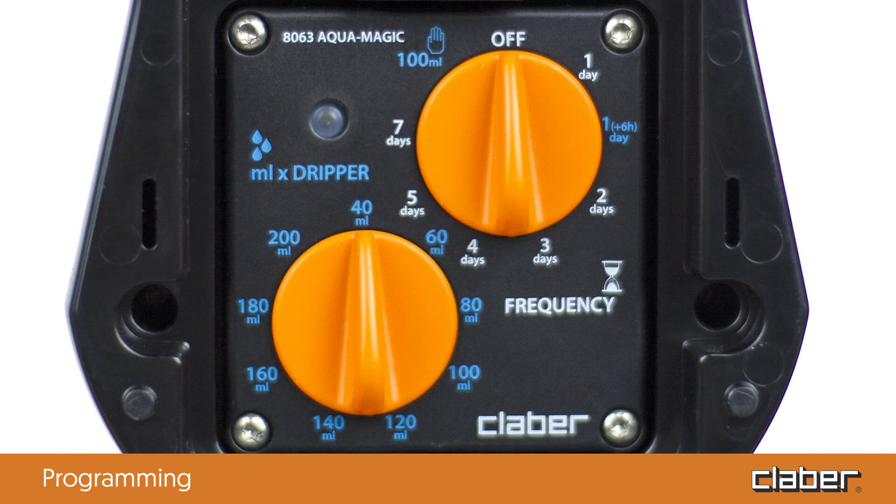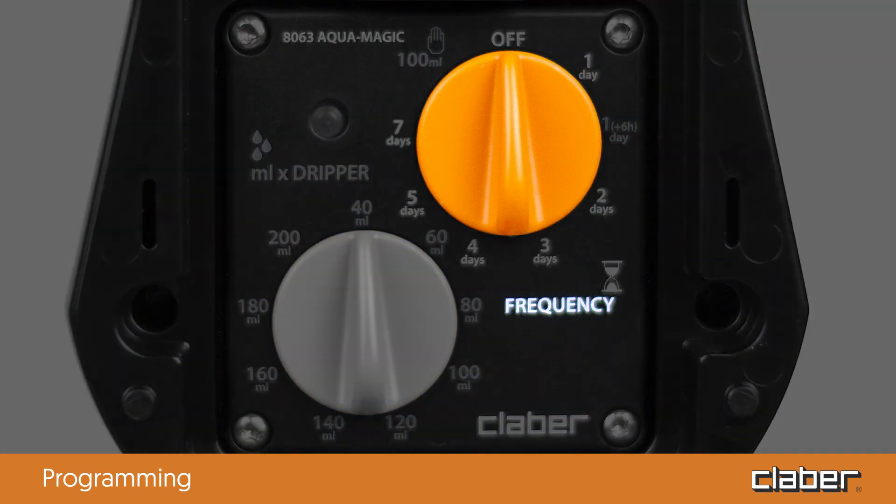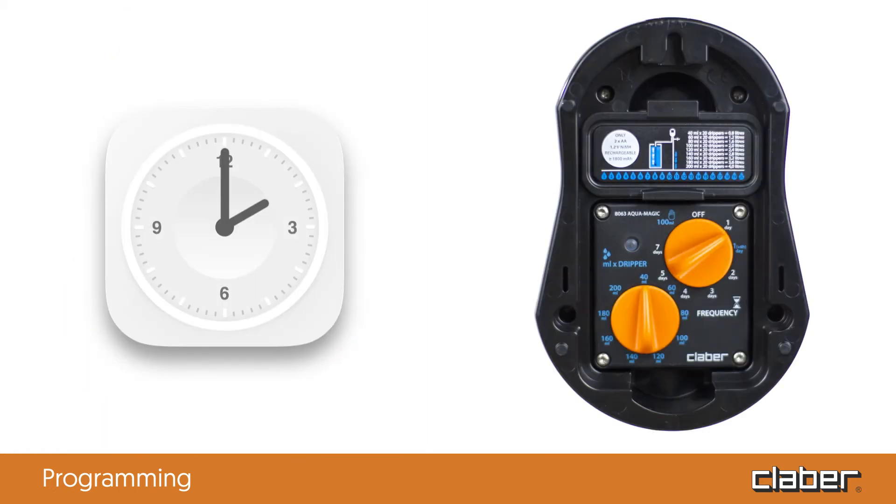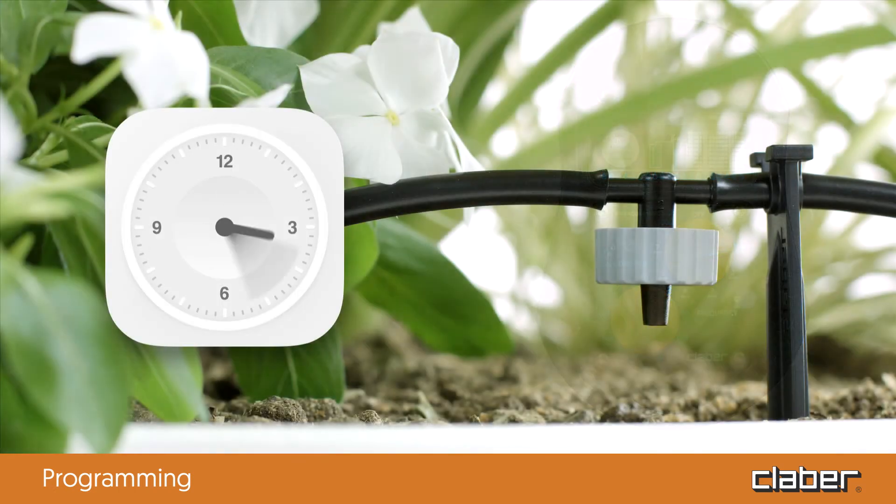The frequency dial indicates the watering frequency and can be set from 1 — every day — to 7 — once a week. It is also possible to select every day with a 6-hour delay. Using this setting, for example, at 2 p.m., the watering cycle would start at 8 p.m. This is a useful option for setting evening or nocturnal irrigation cycles.